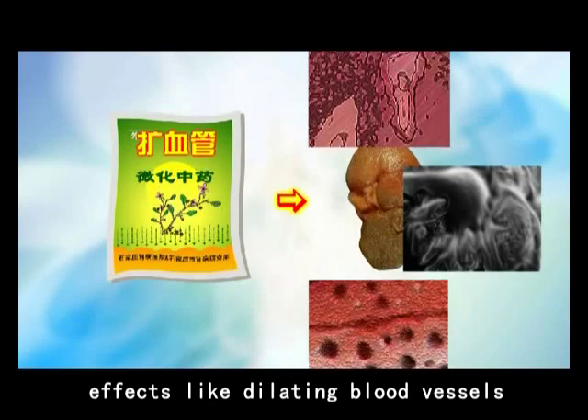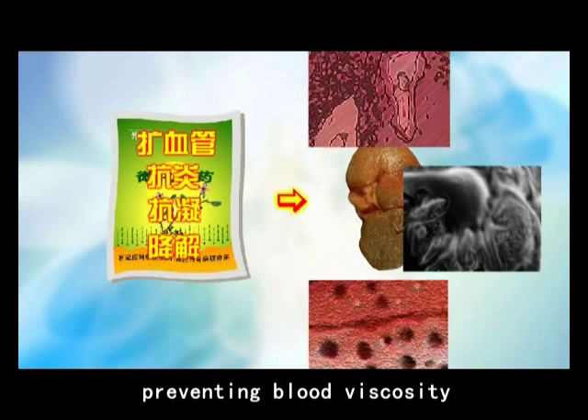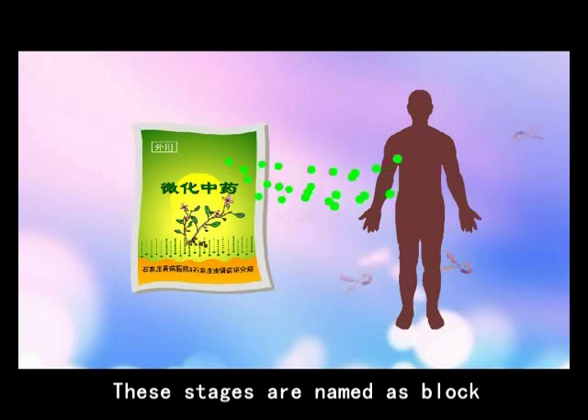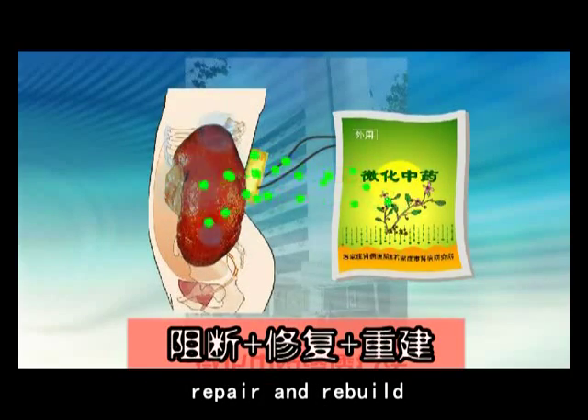These curative effects include dilating blood vessels, anti-inflammation, anti-coagulation, preventing blood viscosity, and degrading extracellular matrix. These stages are named as block, repair, and rebuild.